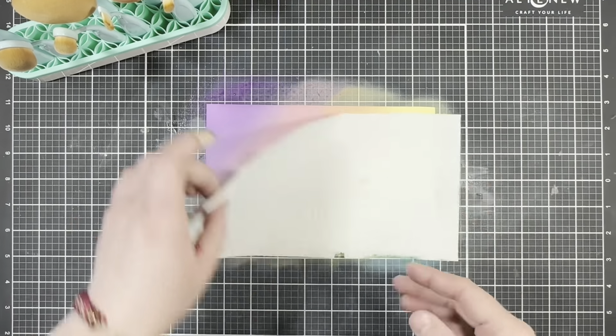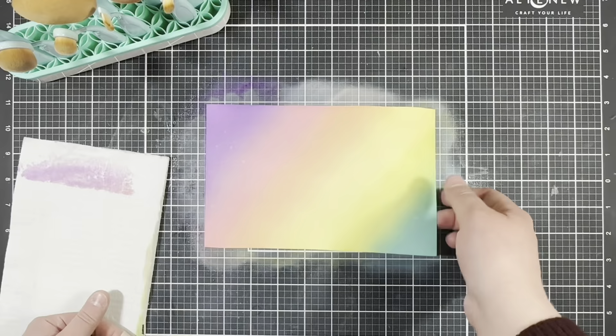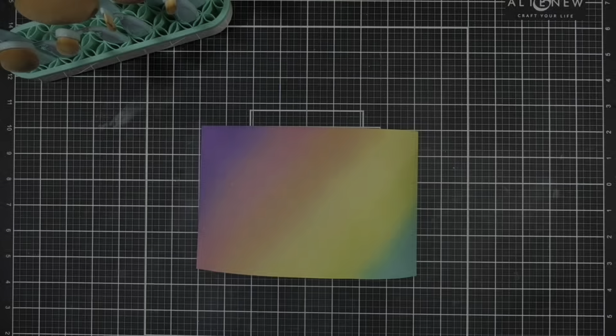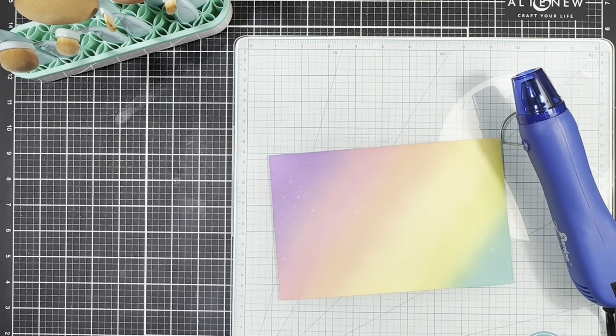Once I have everything nice and blended, I'm going to go ahead and spritz the whole panel with some water and then pick that up with a paper towel. Then I'm going to clean up my mess real quick and go ahead and dry that panel a little bit with my heat tool.